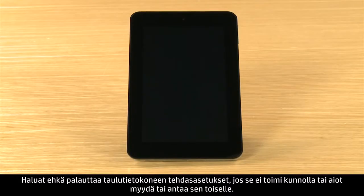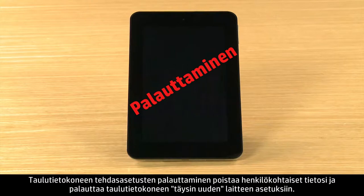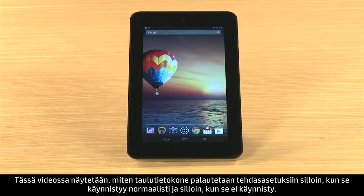If your tablet is not working correctly, or if you plan to sell it or give it away, you may want to perform a factory reset. Resetting your tablet erases your personal data and restores the tablet to its brand new factory settings. This video demonstrates how to reset your tablet if it starts normally and if it does not start.